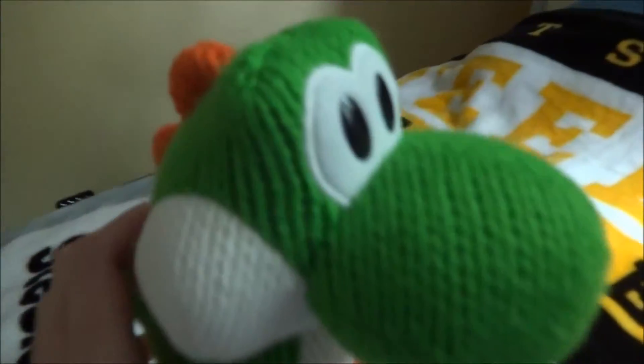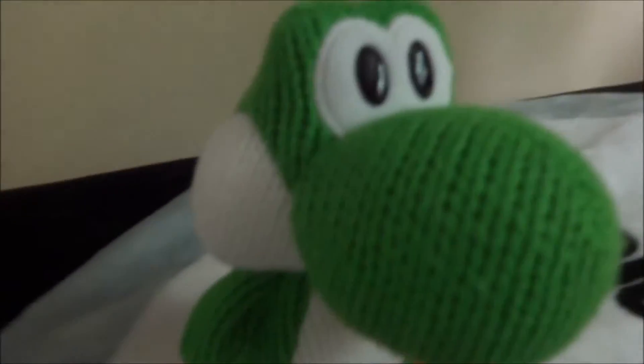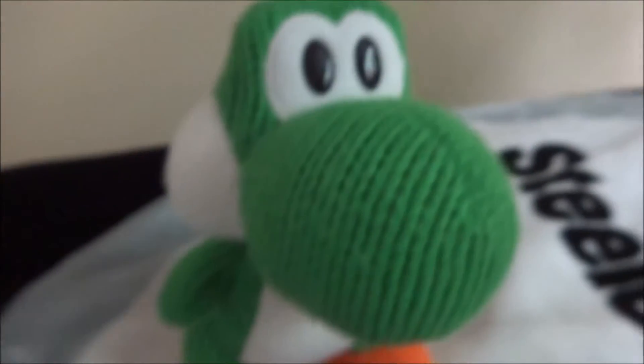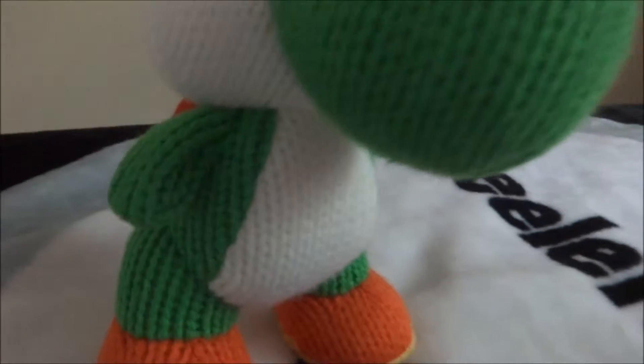The Mega Young Yoshi fell over. That's what everything looks like. And now let's take a closer look at the Mega Young Yoshi Amiibo. That's what it looks like. I love this type of Yoshi design and the soft wool material — all the cuteness and adorableness.